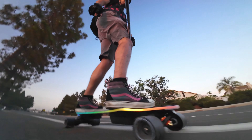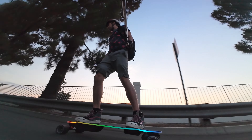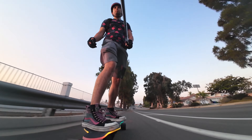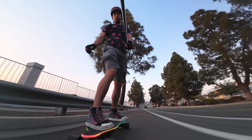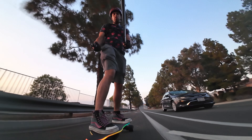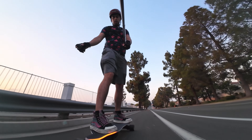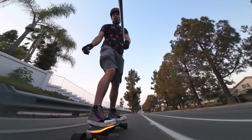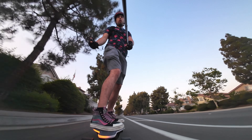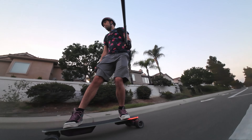The turn signals are probably easier to see without the big RGB on, but let me show them off while riding. Tilt to the left and double-click — left turn signal activates. Tilt to the right and double-click — right turn signal. The remote also vibrates to let you know that you've selected an operation, which is pretty cool.